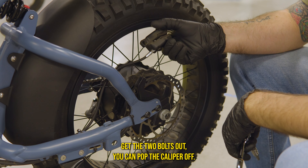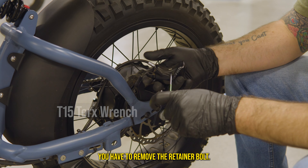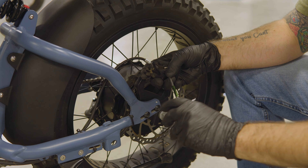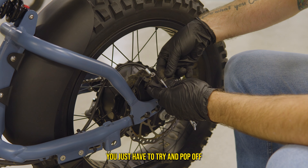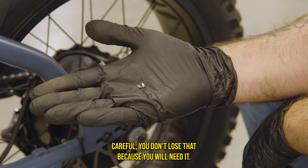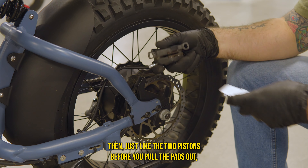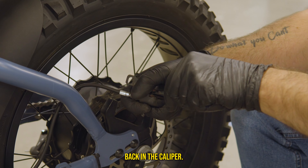Once you get the two bolts out, pop the caliper off. This is where your T15 Torx comes into play — you have to remove the retainer bolt. Once you get the retainer bolt loose, there's a little clip on the backside you need to pop off. It's super tiny, so be careful not to lose it. Once the clip is off, take out the retainer bolt completely. Then, just like the two-piston, take your spreader tool or flathead screwdriver and give it a good wiggle to push the pistons back into the caliper.